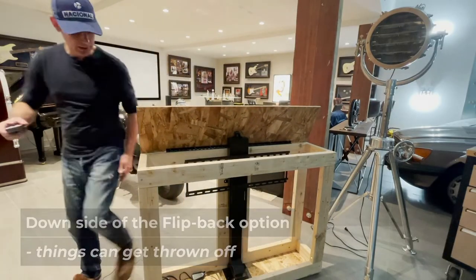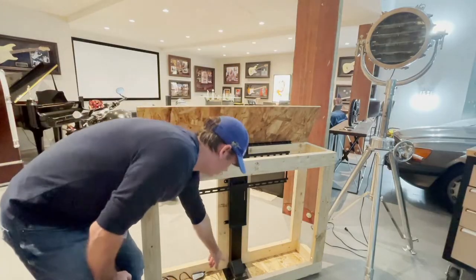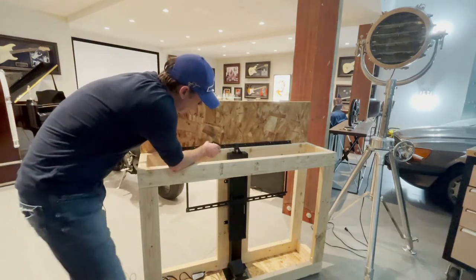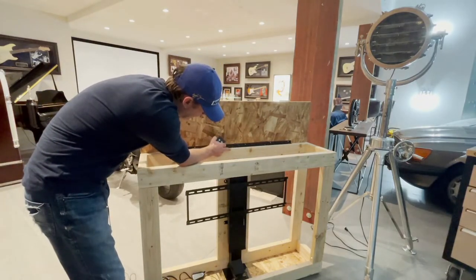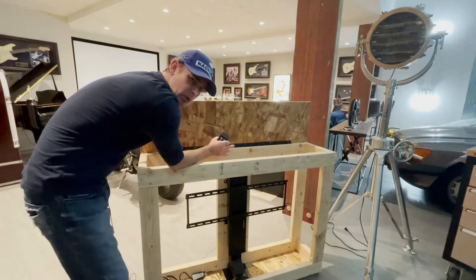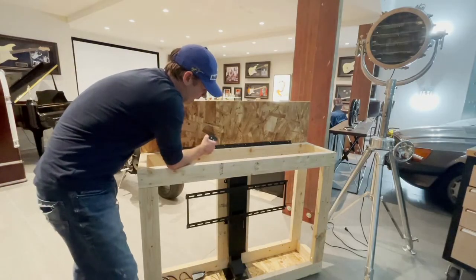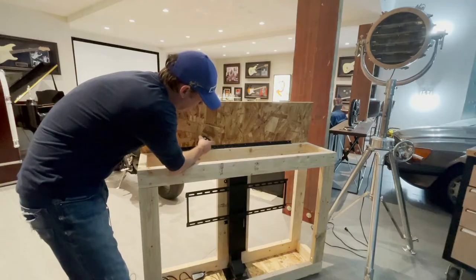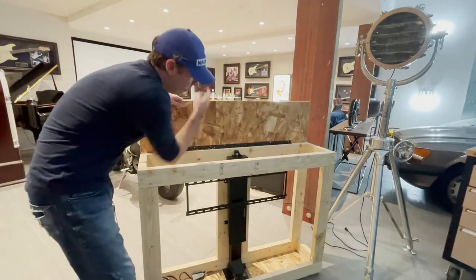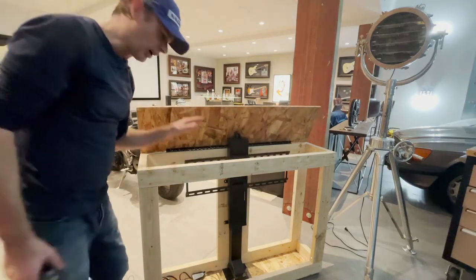Something else to note is you can install the TV lift mechanism anywhere you want height-wise. You can put some blocks underneath it to make it lift higher. As you can see, when the TV lift goes down it keeps going further because we made this cabinet taller to accommodate the bracket for lifting the lid with the lift at the same time. But we could put blocks underneath and bring it up to a higher starting point, giving us more lift and allowing us to use a bigger TV.